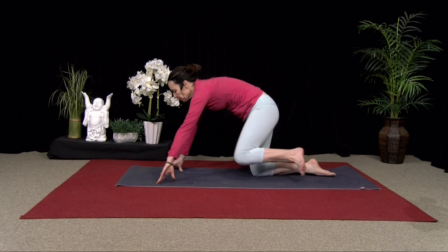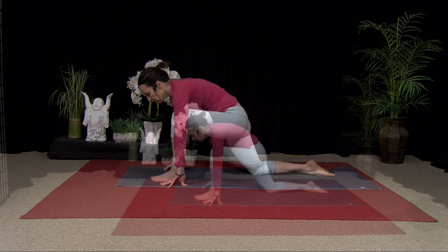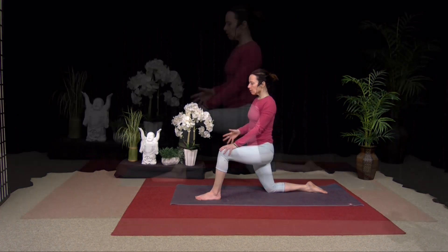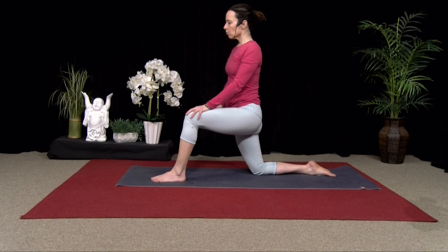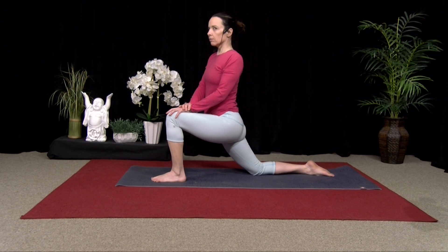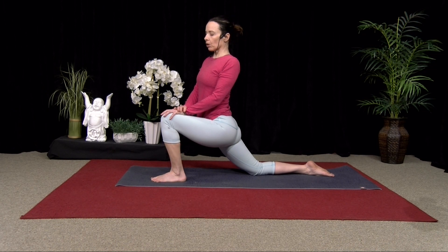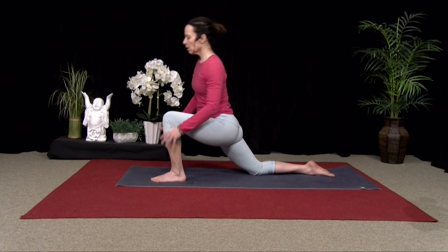Step that front foot back, back foot forward, and come up. Come back to 90 degrees, shoulders over your hips. Press into that back thigh, drag the knee forward, feel it engage, and then release. Press into the knee, slide it forward, and release. Last one: press into the knee, drag it forward, and release. A couple deep breaths here. The more you drop your weight forward into the front foot, the deeper the stretch through the back thigh. One more breath, and then both hands down.